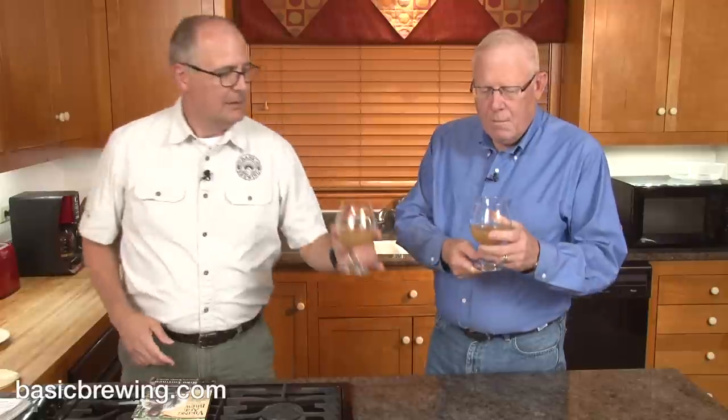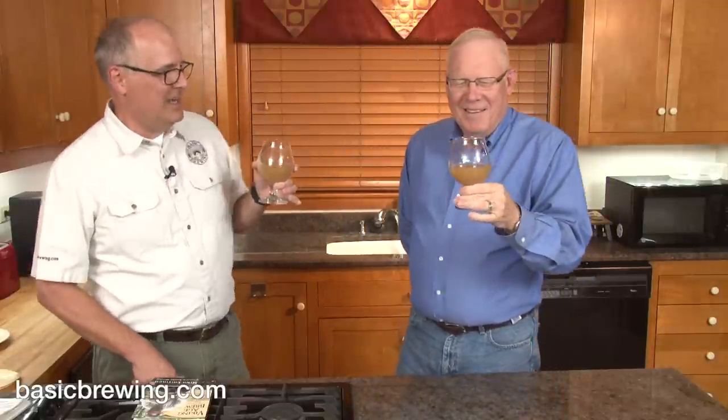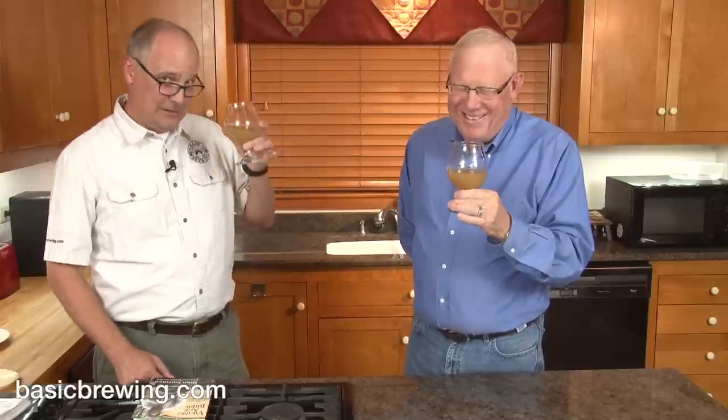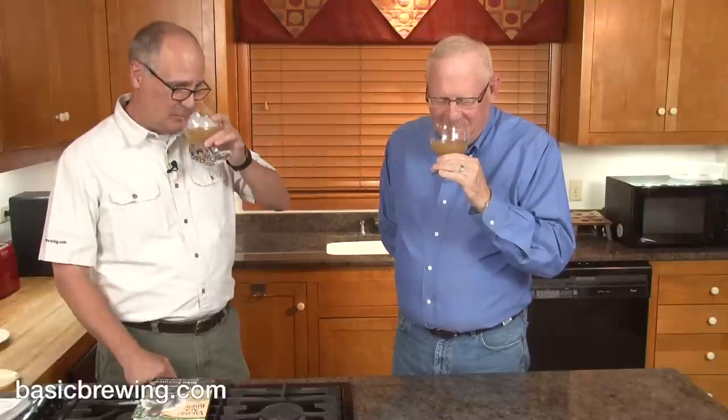It's cloudy. It's kind of tan — I'm going to go more with beige. If it were a Crayola in the 60s, it would probably be called 'flesh.' So, here we go. It smells good — that's a good sign.